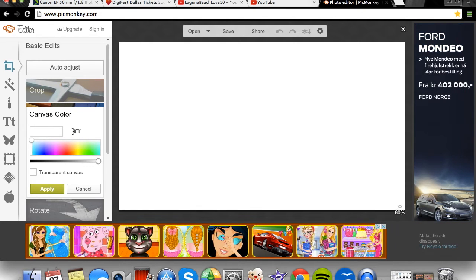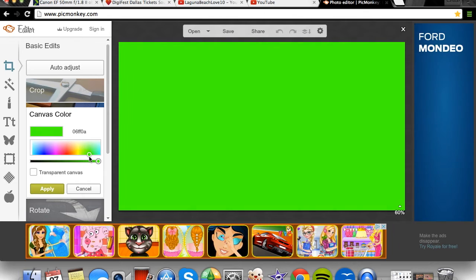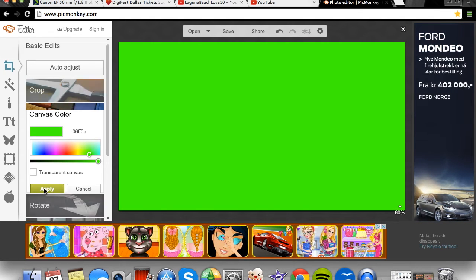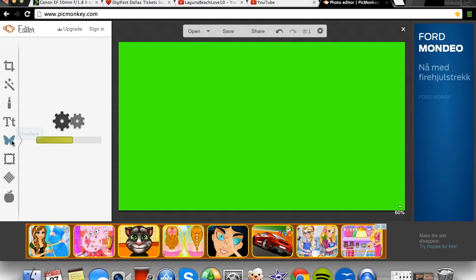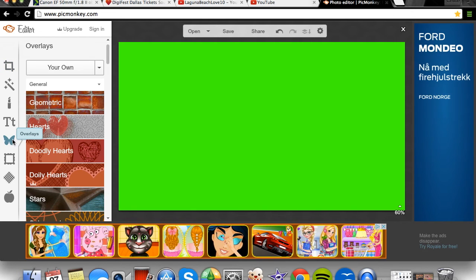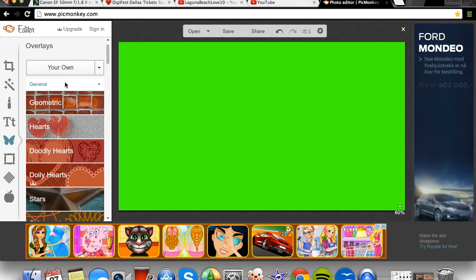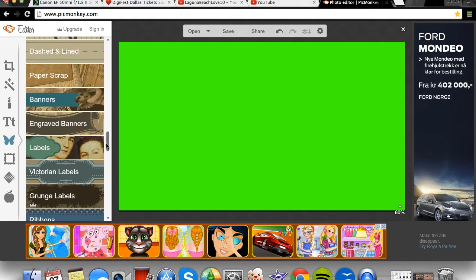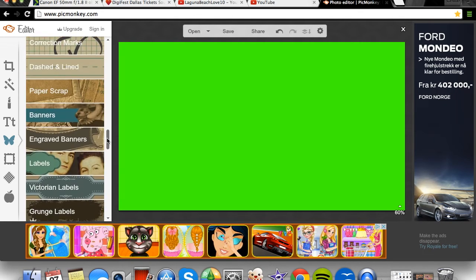On canvas color you have to choose the brightest green you can find — somewhere around here. Then click Apply. Then go to the butterfly sticker overlay section, where you get a lot of different overlays.